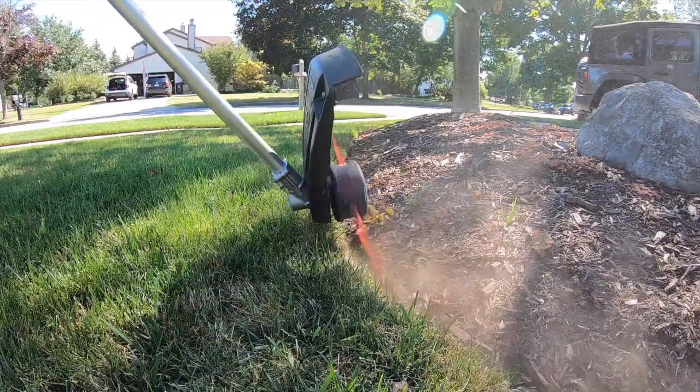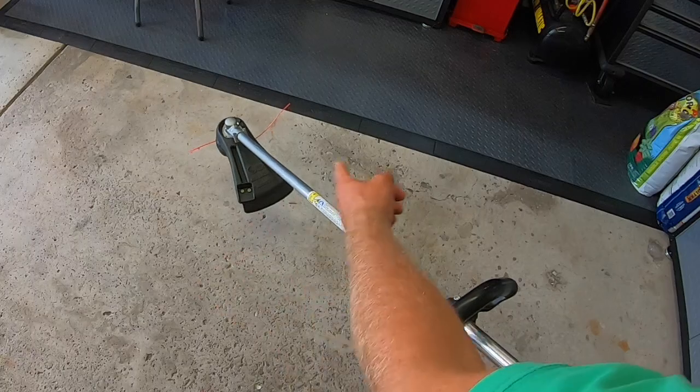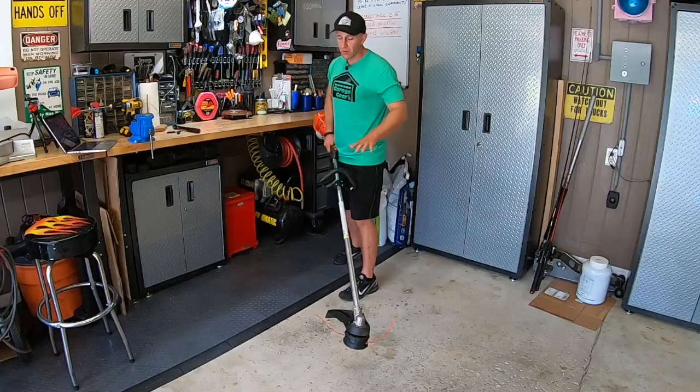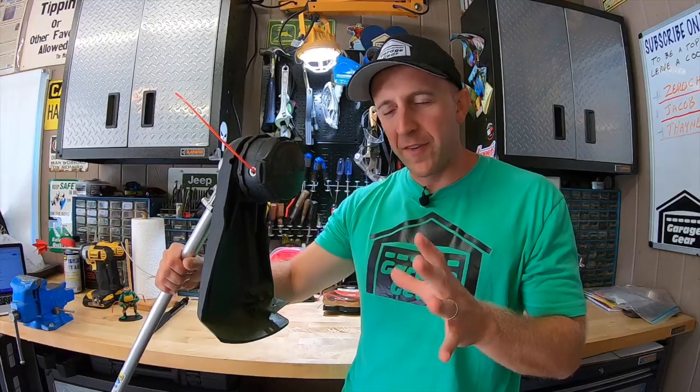Or you can let the debris cutoff knife inside your debris shield do its job. Now, if you're trimming along and need more line to come out, all you've got to do is bump the head lightly — an extra inch will come out on each end. You don't need to slam it down hard; a light tap is all it needs.